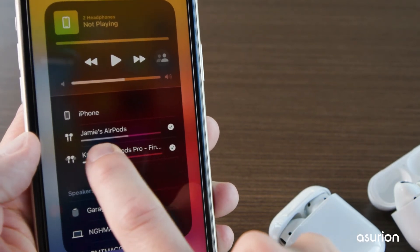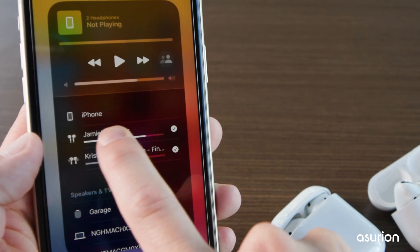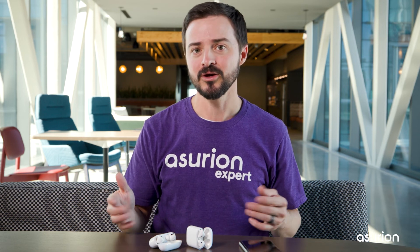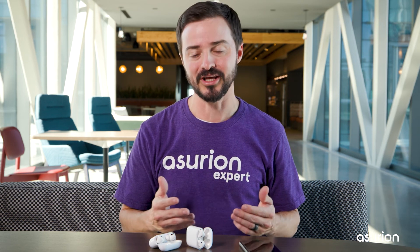You can also adjust the volume for each one separately by using the slider under its name. That's it! Now you can easily share music with a friend on your next flight, or play music on multiple speakers at your next party.